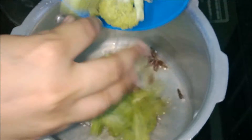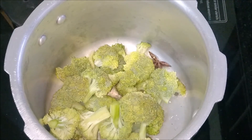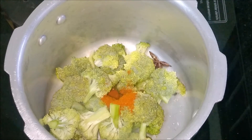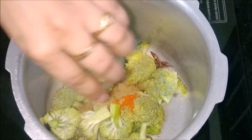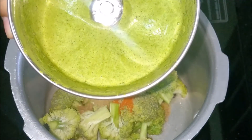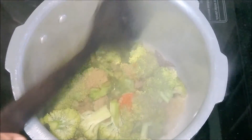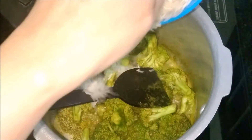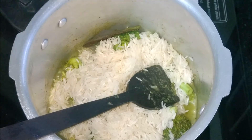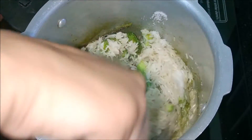Add broccoli, chili powder, and coriander powder. I have blended mint leaves, coriander leaves, green chillies, and garlic to a fine paste. Now pour the paste in. Cook until the raw smell goes off.